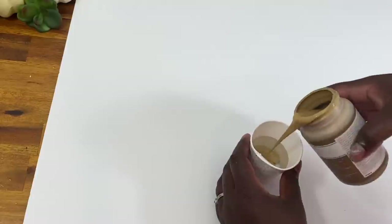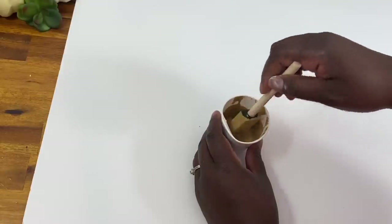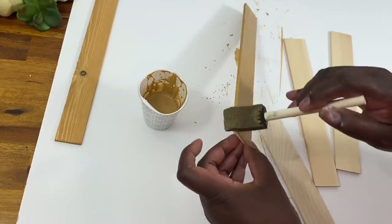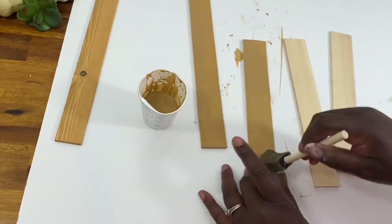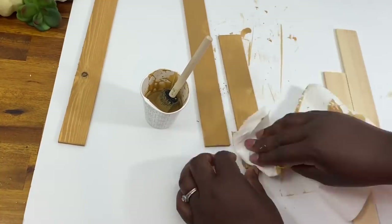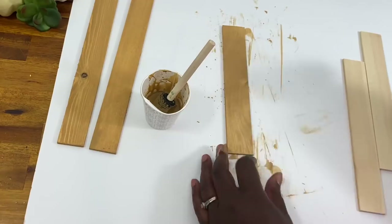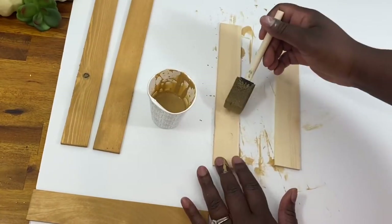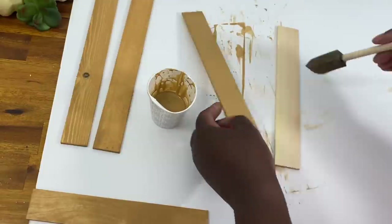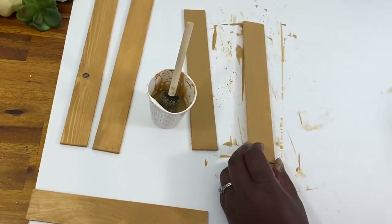Now we're ready to paint. I'm using Waverly chalk paint in the color hazelnut from Walmart — I'll leave a link in the description for more chalk paint options. I'm diluting it to about half paint and half water to make a stain, painting it onto the wood and then wiping off the excess with a paper towel. This is a quick, affordable way to stain wood without actual wood stain, and the chalk paint gives a nice matte finish — great for farmhouse or rustic decor.